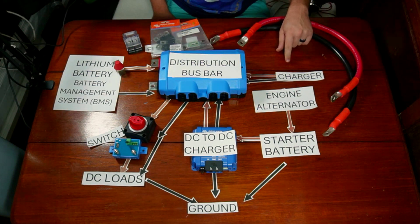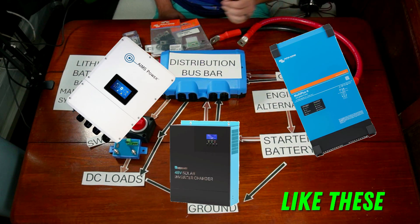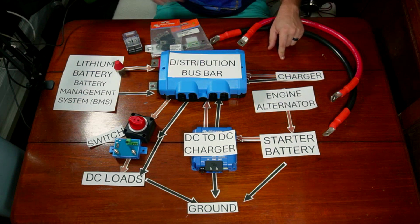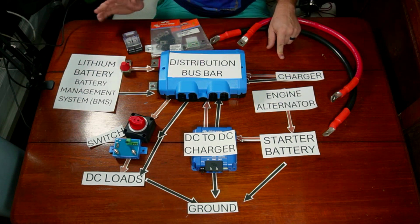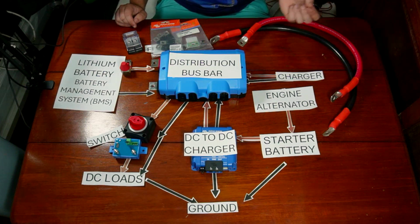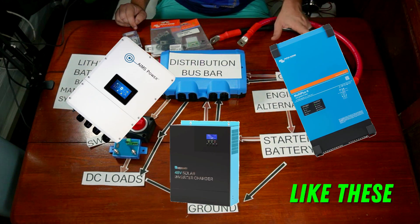Now you might notice that I only have a charger in my setup here. If you look online, almost everyone recommends an inverter charger — but that's baloney. An inverter charger is only going to make sense if you're planning on running heavy duty appliances off of your lithium battery system. If you're not planning on bringing any big appliances on your cruising adventure, then a normal lithium-rated charger will do. If you are planning on running something big like a large refrigerator or air conditioning, then it would make sense to switch this charger out for an inverter charger.